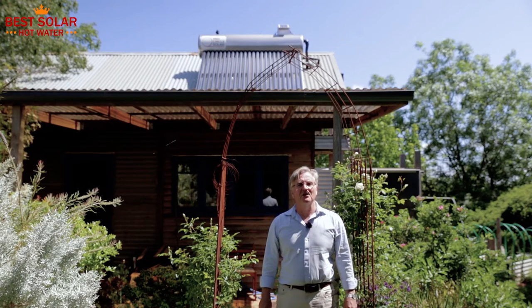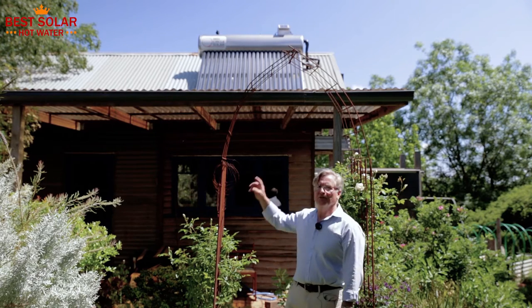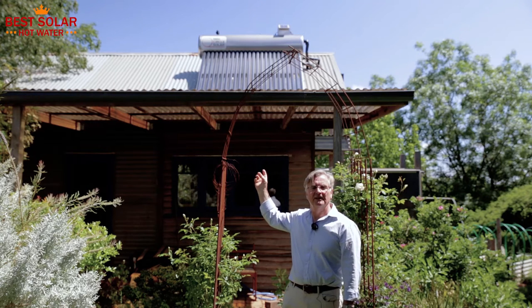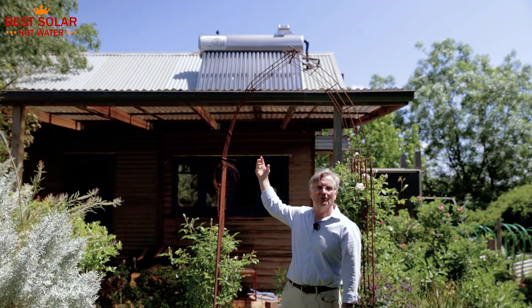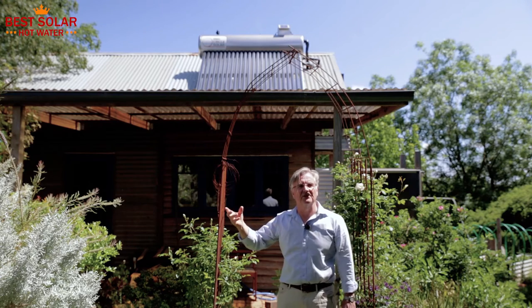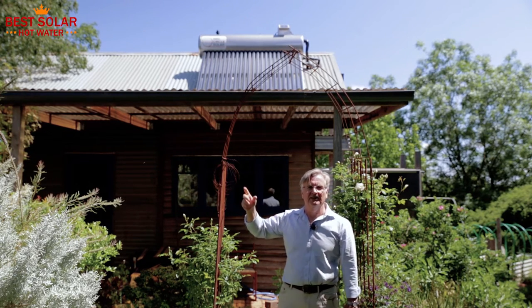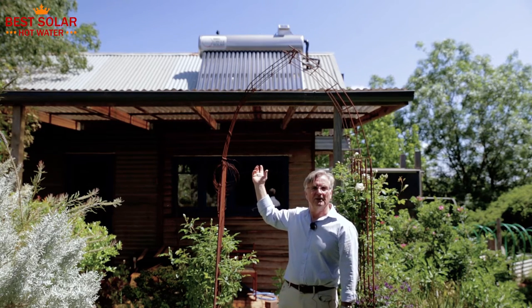Here we are in central Victoria on the 27th of October on a 23 degree day. I'm standing in front of a Red Circle 200 litre tank with 24 evacuated tubes to heat it. These are 24 evacuated tubes that are flooded, so there's actually water within those evacuated tubes, which is a bit unusual because often there's heat transfer through heat pipes. This is a direct system into a low pressure tank on the roof, which is open and vented.